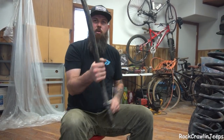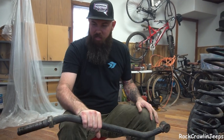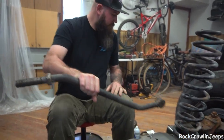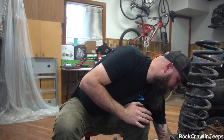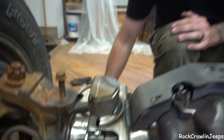We've got the end of our track bar from Ironman 4x4 Fab. We're just going to use this for spacing. Andy's actually making us a new one of these for the over the axle setup. So that'll sit right here. And then we've just got a simple little shock spacer and washer on there. That'll set our shock separation.